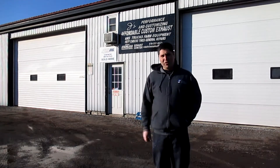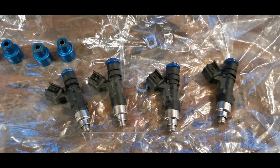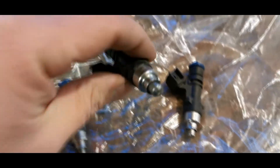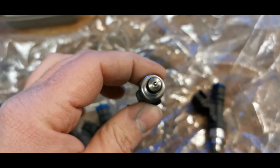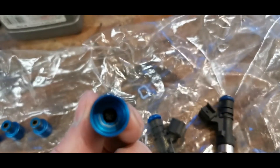We made it out to Jay's Performance, so come check out their shop and see what they have to offer. They can do your exhaust really cheap, and they can clean your injectors, so we're gonna show you how the injectors are done. There are the injectors, and these are the filters on the hats that they run.